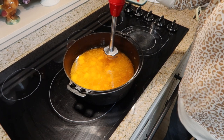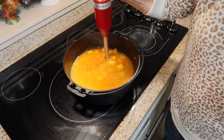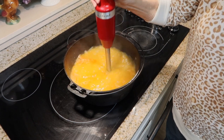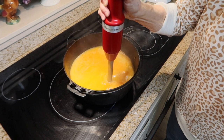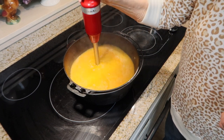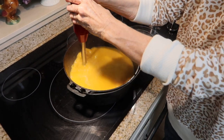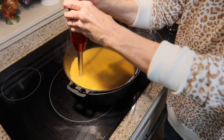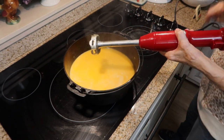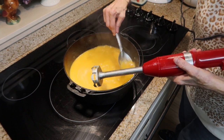I'll use my immersion blender and blend all of the squash — I want to puree it. You can also do this in a regular blender. Let me see how well I have that blended now. I don't see any chunks.